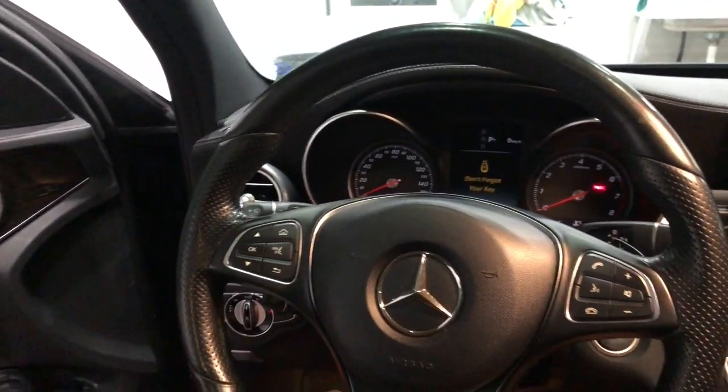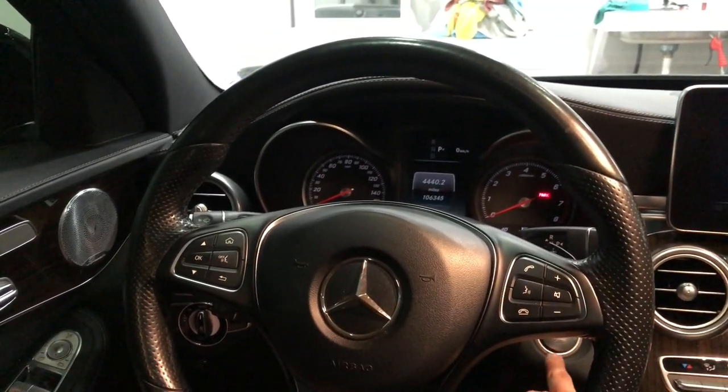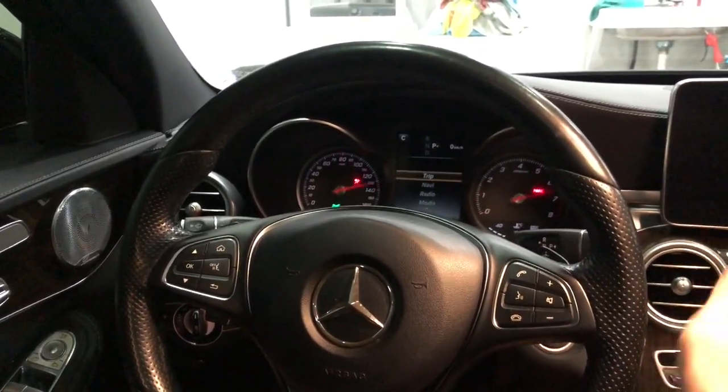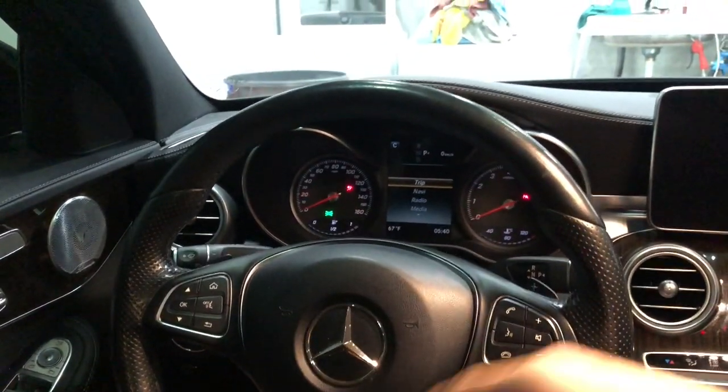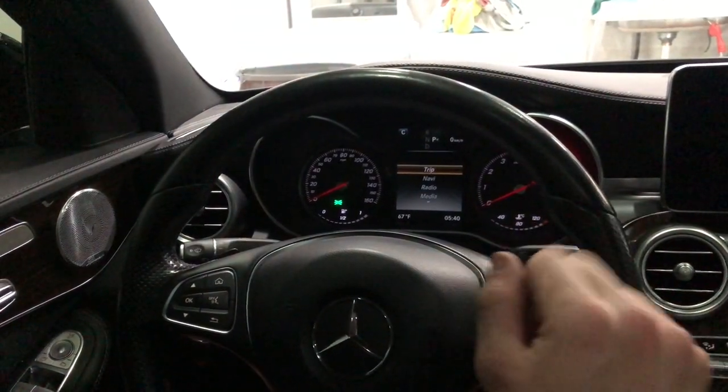Now that we're in the vehicle, go ahead and shut the door and turn the ignition to the first selection. If you have a key, it's the first notch. If you have a push button, it is number one — just hit it once.